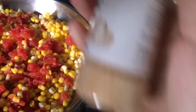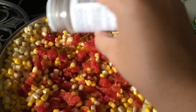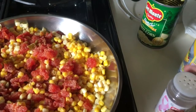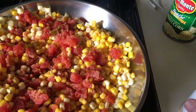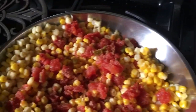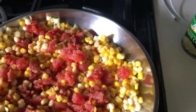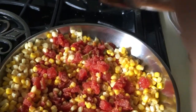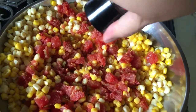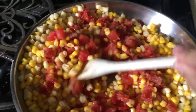I am going to add some garlic powder. I don't really measure this — I kind of just coat it. If you don't like garlic you can skip it, but it's really good for you; it has a lot of anti-cancer benefits. Next I'm going to add a little bit of sea salt and a little bit of pepper, and we're just going to mix that all in.